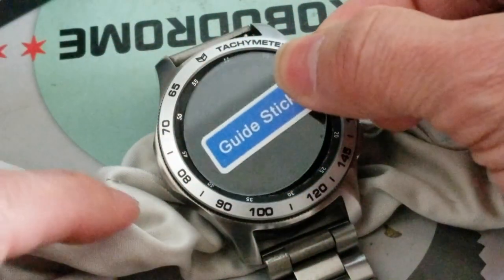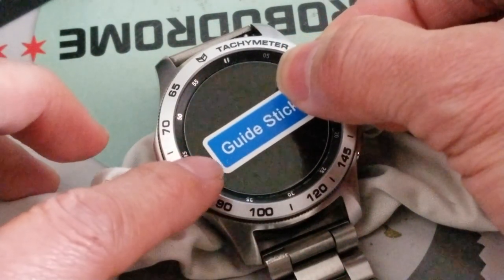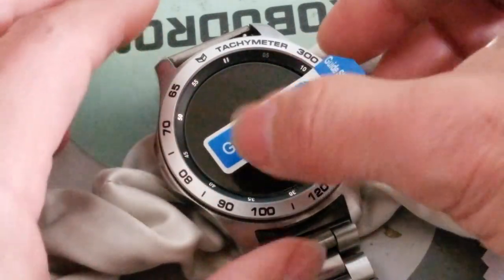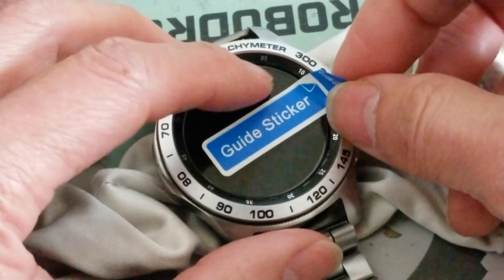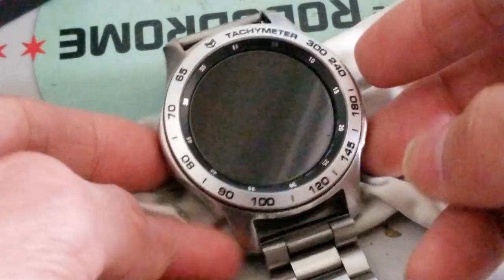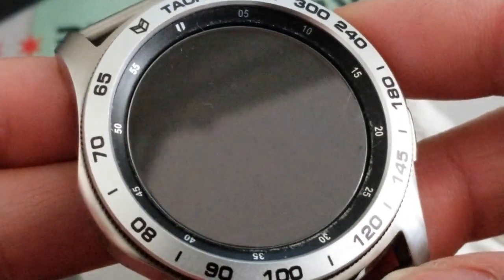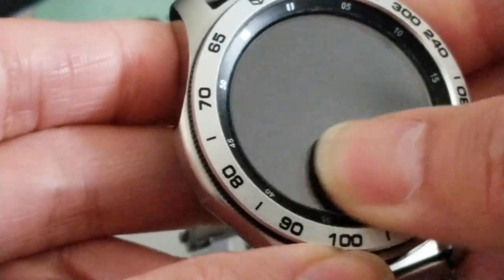I'm gonna peel this off now. You want to sit it on the edge, and then there you go - press your finger on the glass and then peel it off. Wow, look at that - nice and clean, no bubbles!